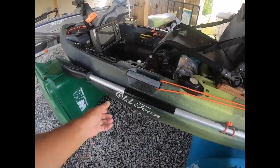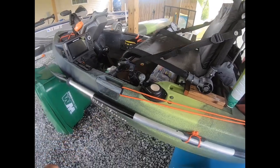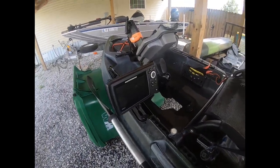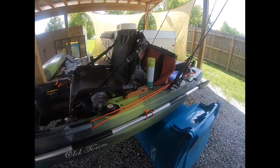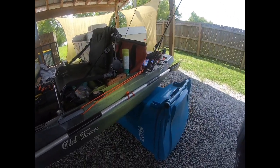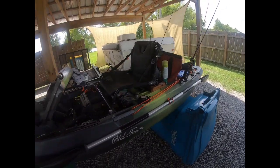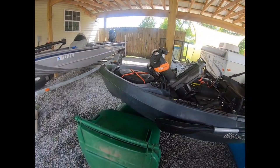The paddle is a Bending Branches paddle — pretty light, not the lightest, but for 50 bucks instead of 300 it's definitely the way to go. So that's a very quick rundown of the Topwater 10 foot 6 inch PDL pedal kayak.